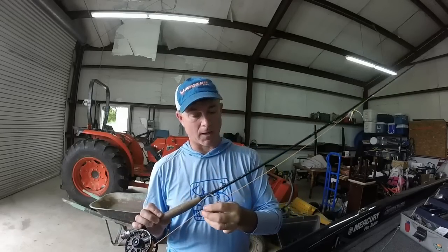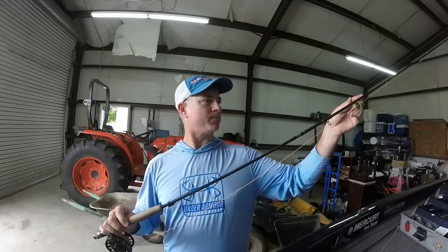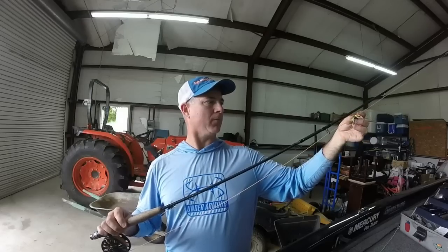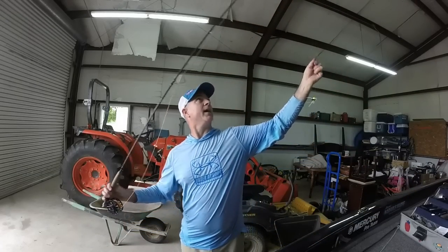It's also important to match your fly line size with the weight of the rod, so this is a four-weight fly line. The bait setup I'm using — you may have heard it called a popper-dropper or something similar — it's a wet fly and a dry fly setup.